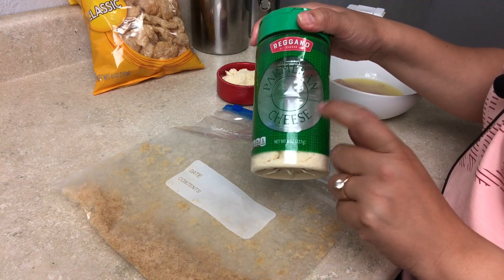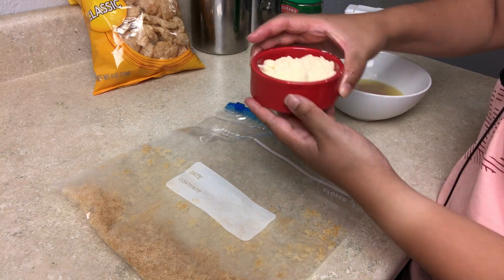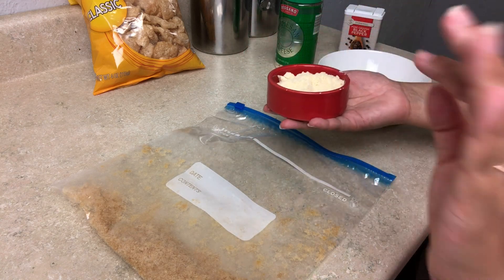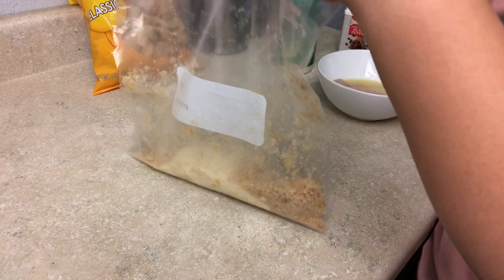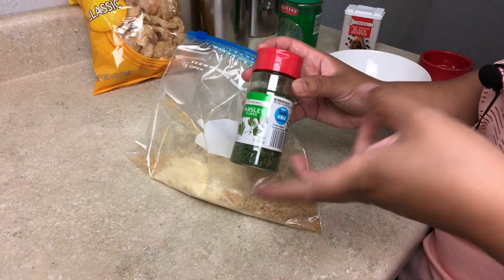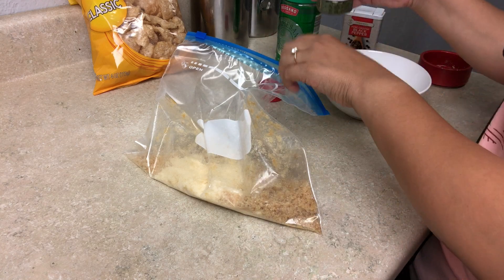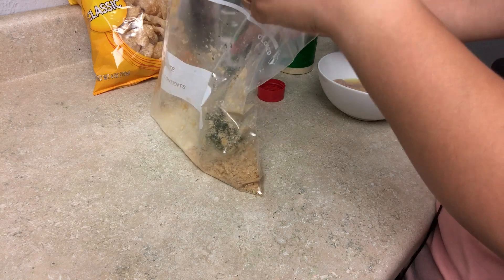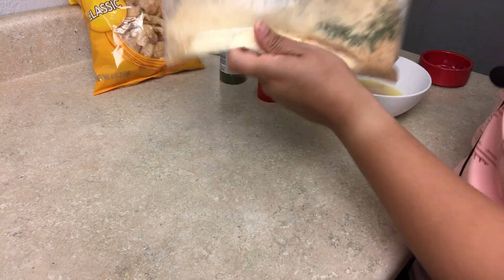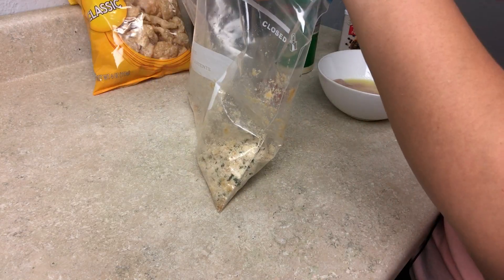Next, all I do is add a little bit of parmesan cheese. I eyeball this, but for measurement purposes this is about half a cup. If you don't like as much parmesan, that's totally cool. Then, just to make it look pretty, I go ahead and add some parsley. If you have fresh parsley, go ahead and use that. Just sprinkle it in for a nice even coating — it's really just garnish.